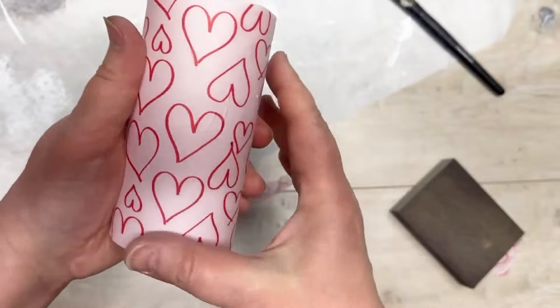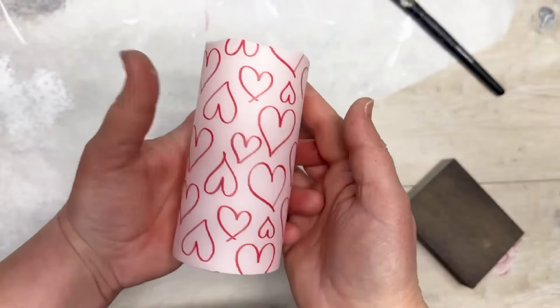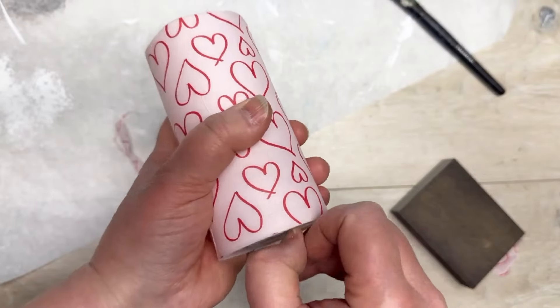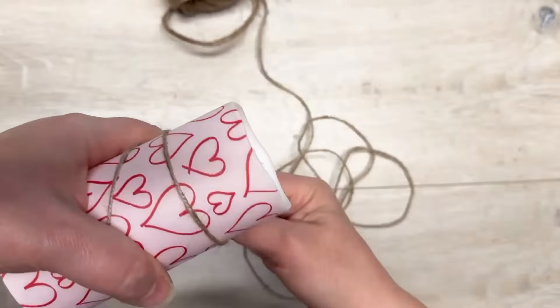I did not put a top coat on — you certainly could if you wanted, but I did not. Look at how pretty that is! We'll turn it on — it's so pretty! I love it, and it could be for every day, right? You could honestly stop right there.